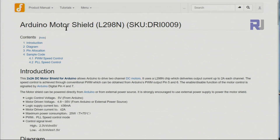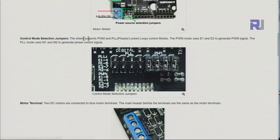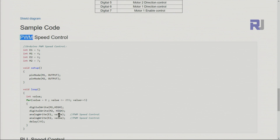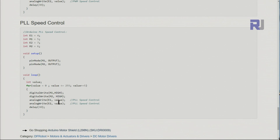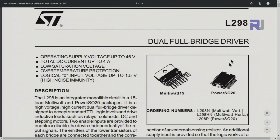Now let's look at the DF Robot manual for this motor shield. There are some problems with it — they describe pin connectivity, but there is absolutely no PLL functionality, chip, or mechanism on this board. They just put these pins and haven't done a good job explaining them. In their code example they use pulse width modulation with values from 0 to 255, and when they switch from PWM to PLL they again use 0 to 255 — it's simply PWM, there is nothing about PLL.